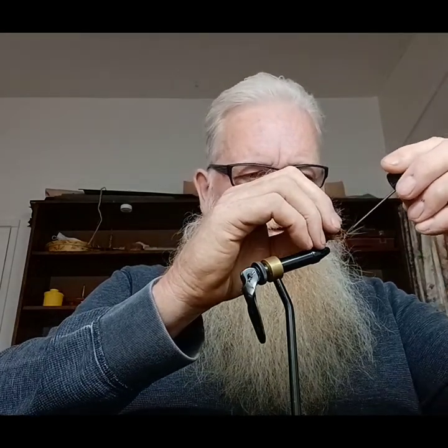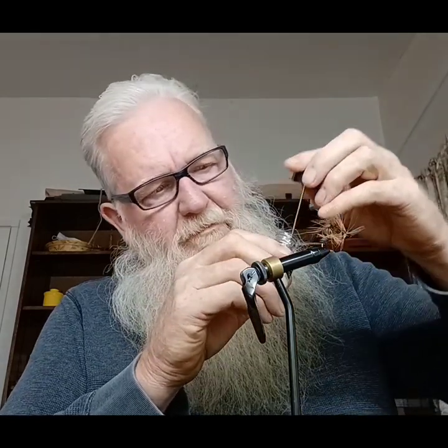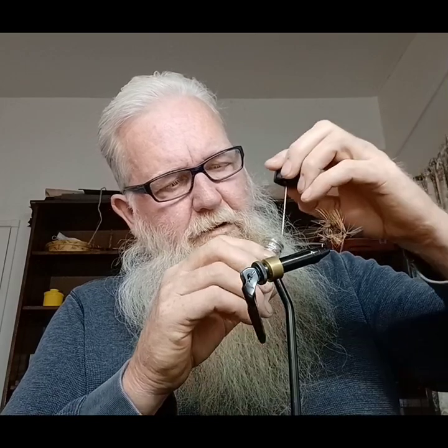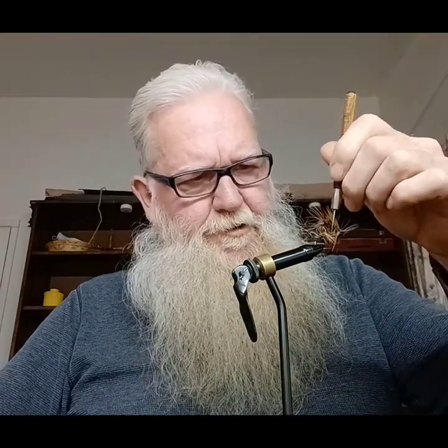Come back in with the cement — head cement. We want to put a drop on our thread where we tied that off, front and back. Come in here with a little spike and bump them up just a little bit. You want to try to make it look as real as you can.